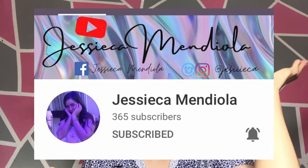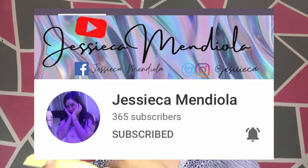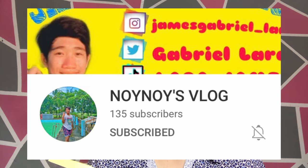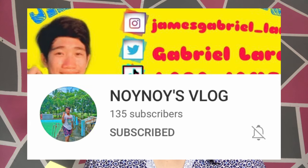Jessica Mendiola — so ito po yung YouTube channel niya. And si JTJVlogs, Noinoy's Vlog, IndaiTV, Claire Tadili, and si Josie's Adventure Vlog. So don't forget to subscribe, click that notification bell for you to be notified on their videos.